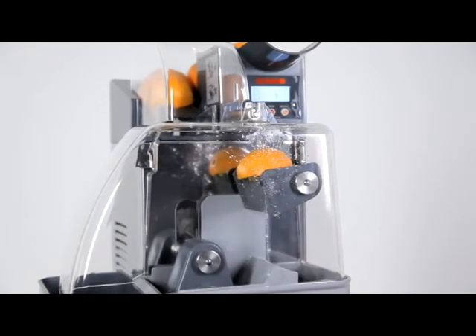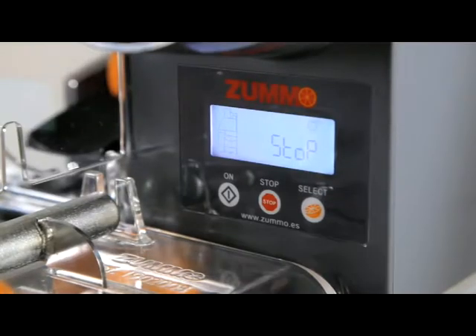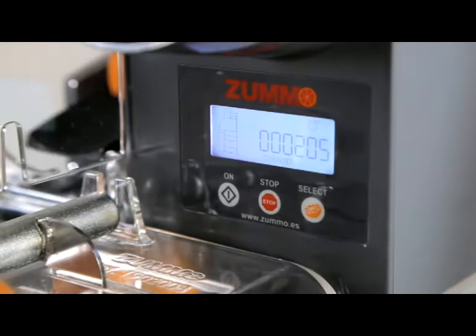Press the on button to start juicing and the stop button to pause part way through the process. The machine remembers the number of fruits it has left to juice until it is reprogrammed. If you wish to know how many times it has completed the squeezing process, pause the machine, press stop, and check the quantity on the display.